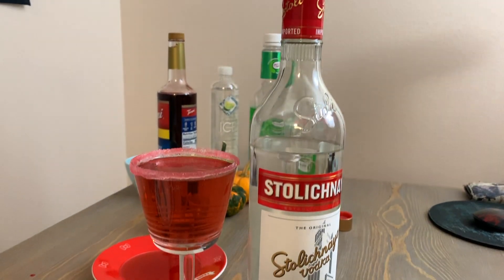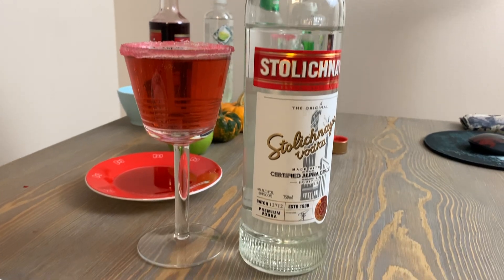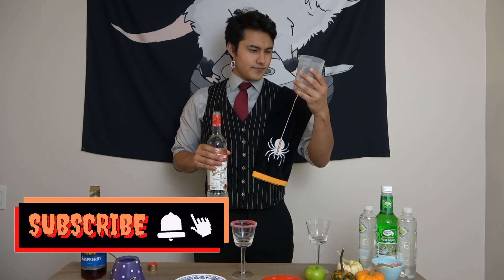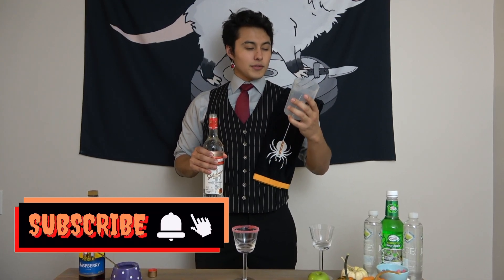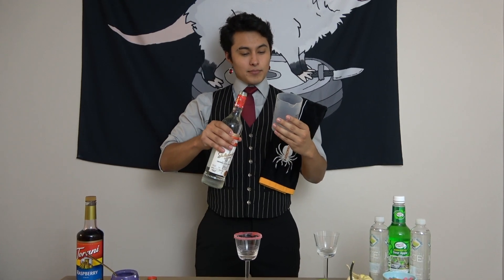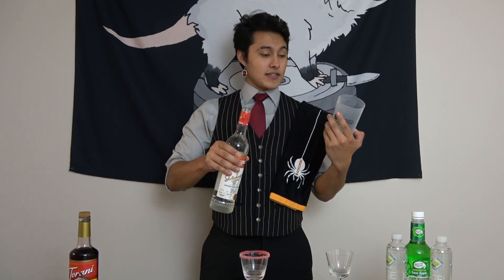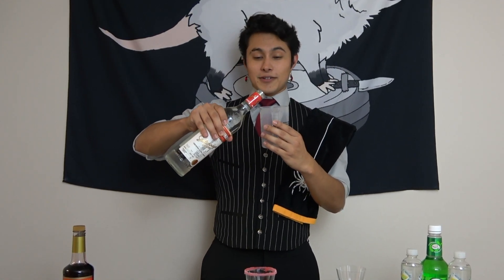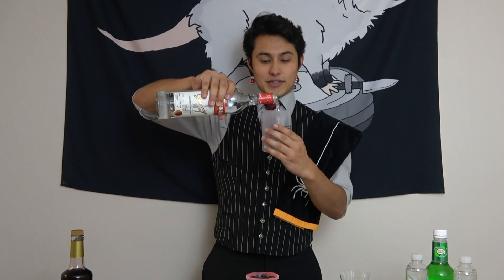For our next ingredient we're going to be adding Stolenakia vodka. This one is my favorite just because it's really smooth — when I was 21 I tried it and it was really good. For our measurements, we'll do a little over half of 0.1 liter. I'm sorry I can't get you better measurements with ounces — this is the best I can do. Thank you, college, for supplying this. And we're just going to add this into the drink.